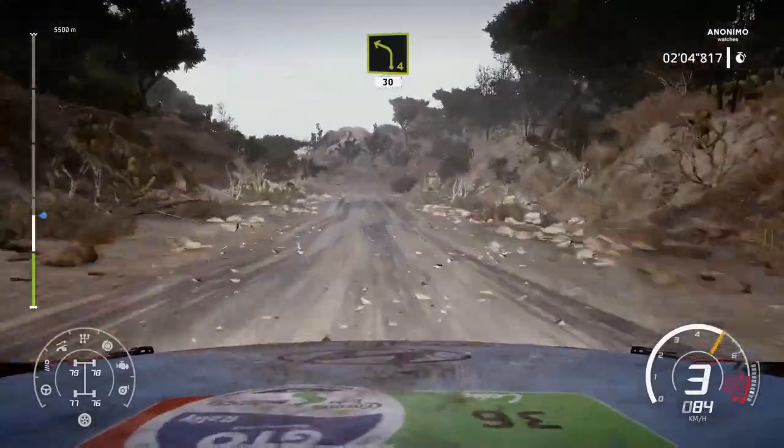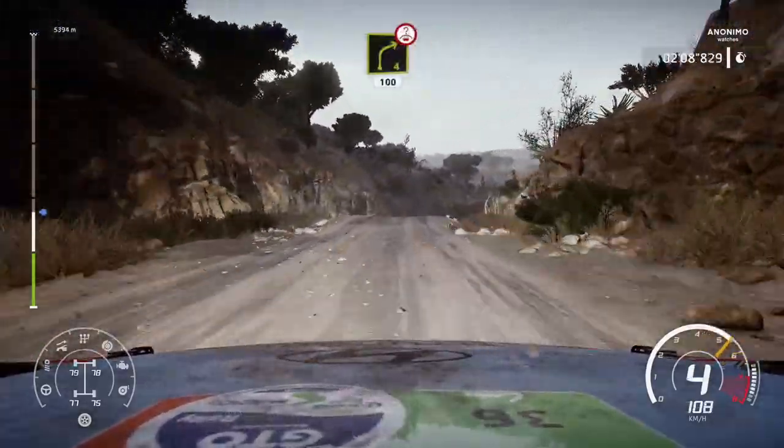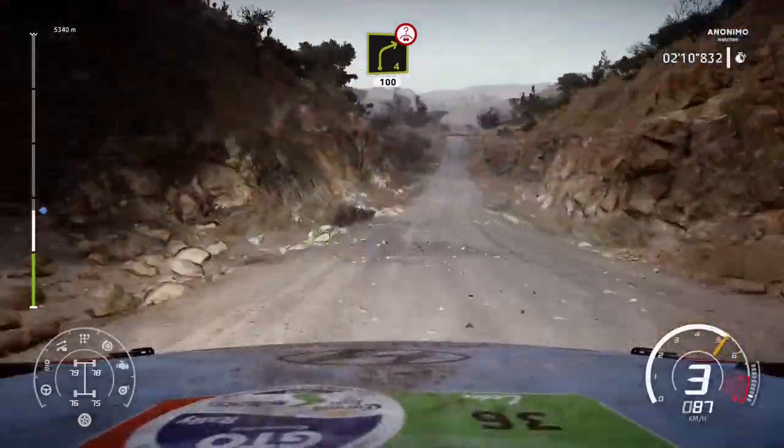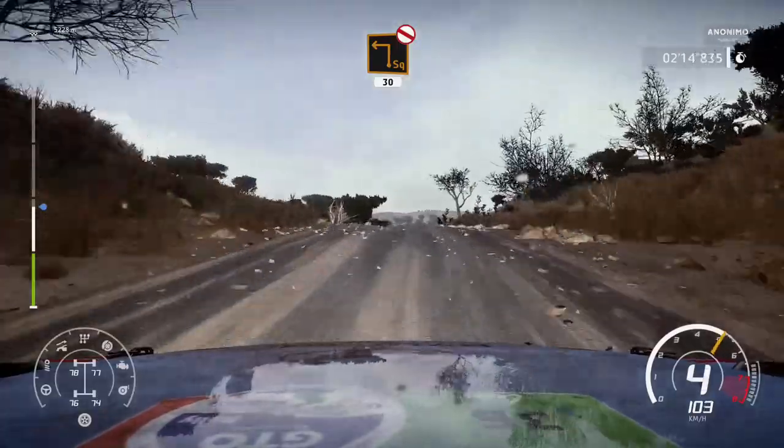Left 4, short, 30. Left 4, short, 30. Right 4, over crest, 100, bumping. Caution, hard break over crest for square left, don't cut, 30.